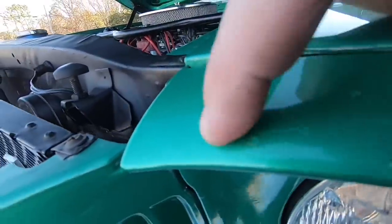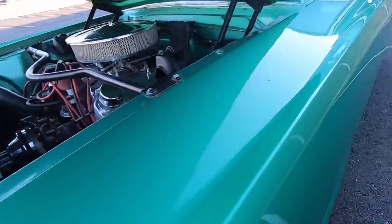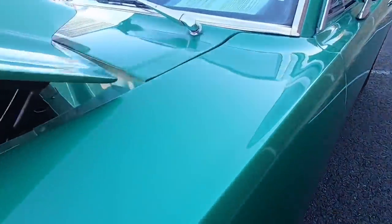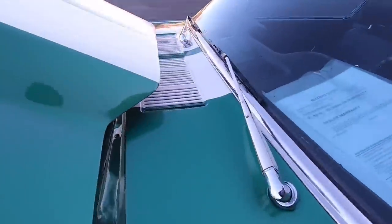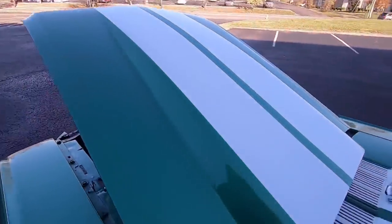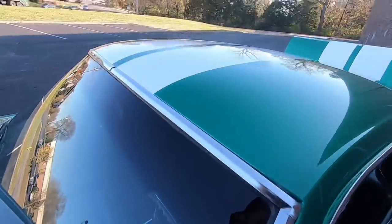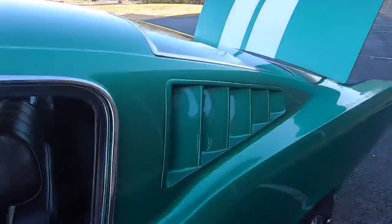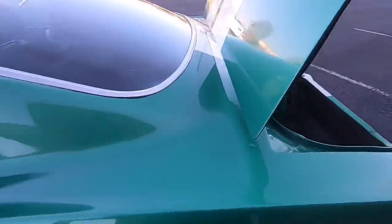Right here on top, you've got a little dimple by the headlight bezel. You've also got a chip in the top corner of your door that's been touched up. Got a little chip right there behind some of your trim. Bunch of dimples. For the most part, it looks pretty good.